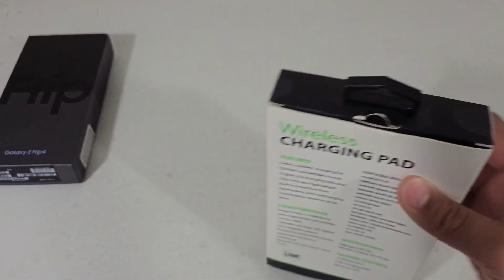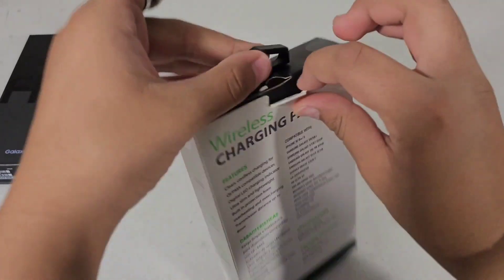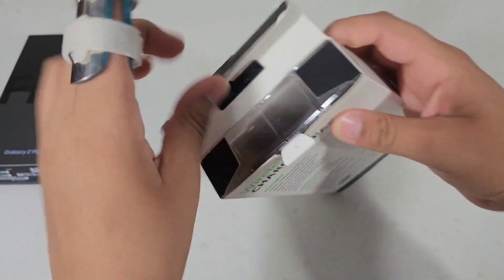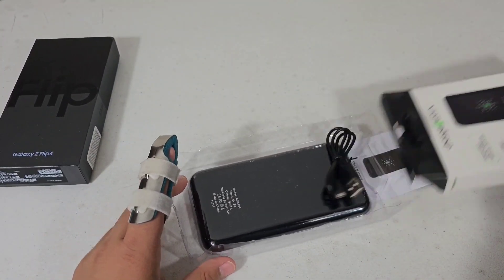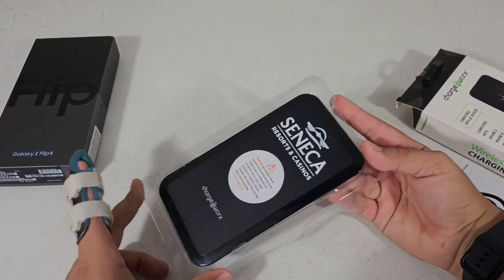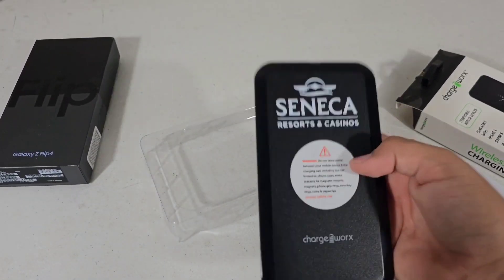So let's just go ahead and open this up. A very simple unboxing experience — you just have it right on top and it's very light.